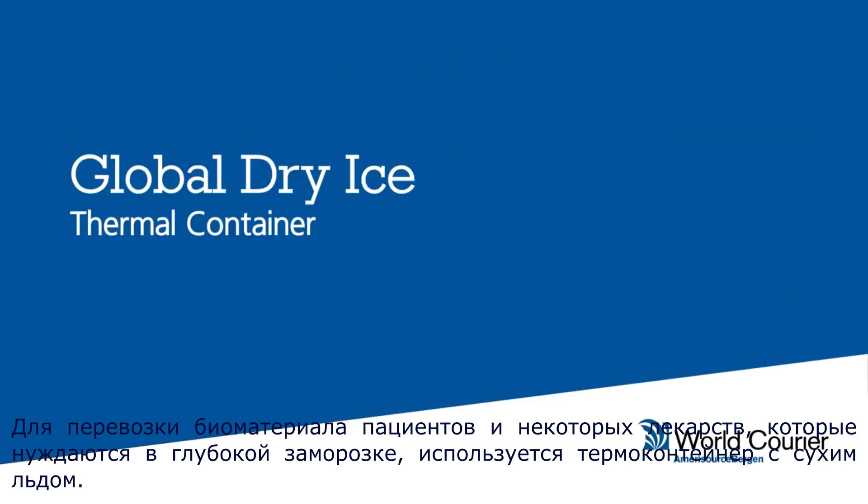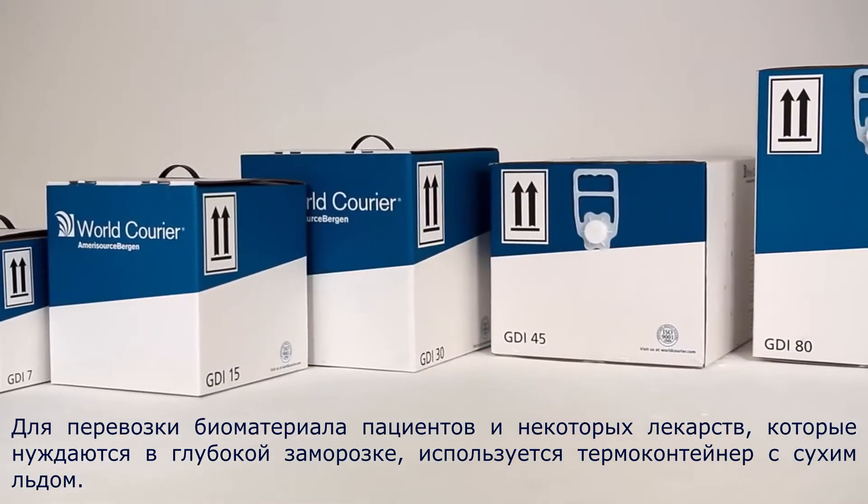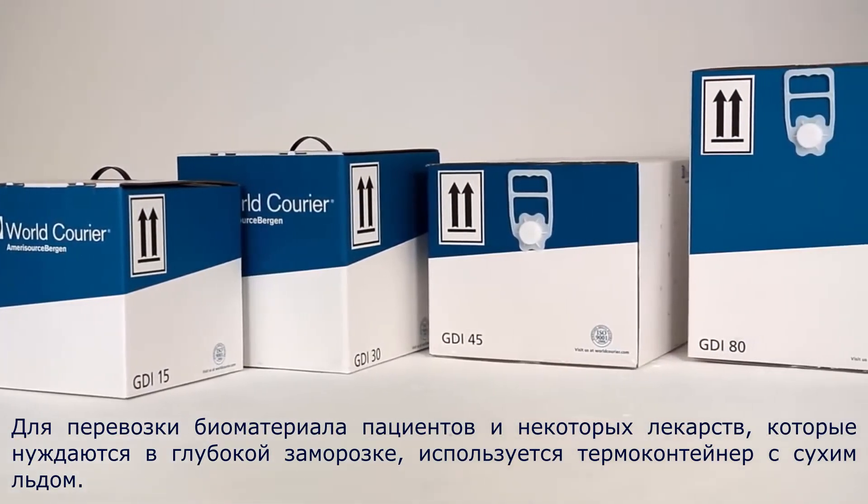World Courier Global Dry Ice Thermal Container, used for patient samples and some deep frozen pharmaceuticals.